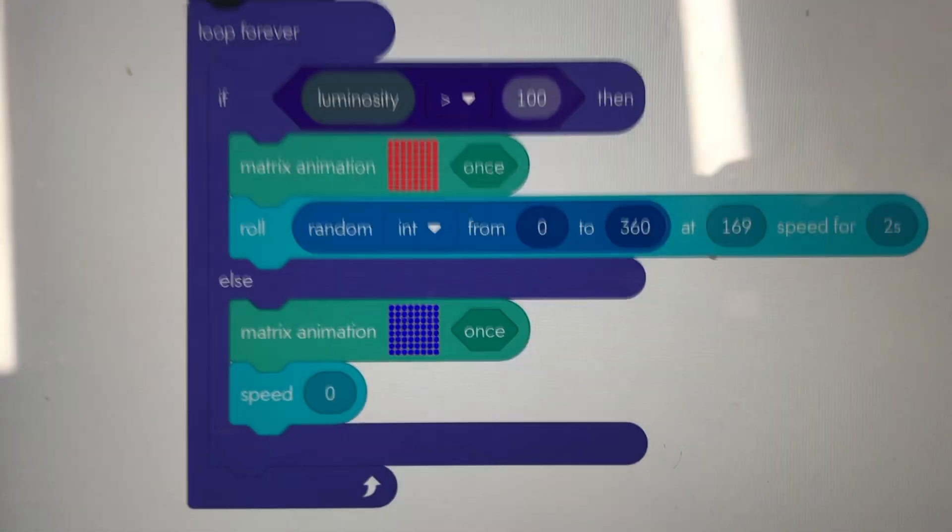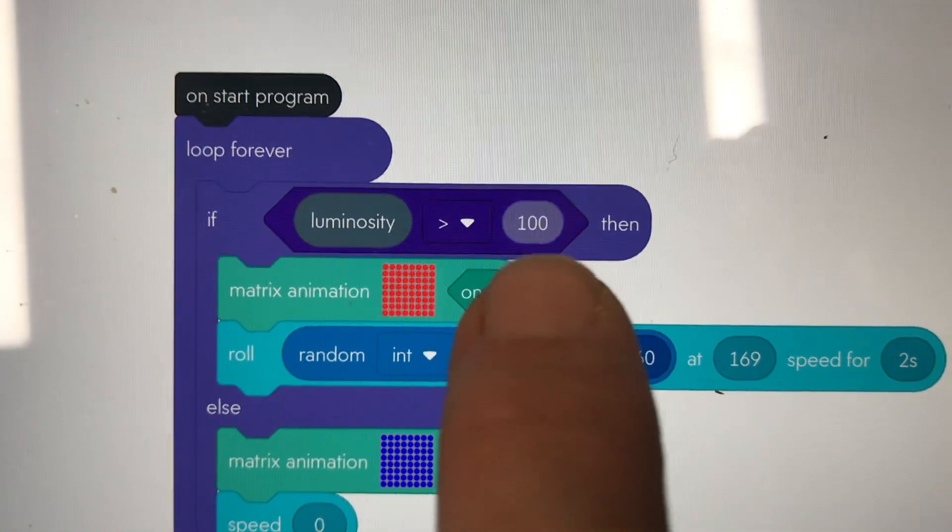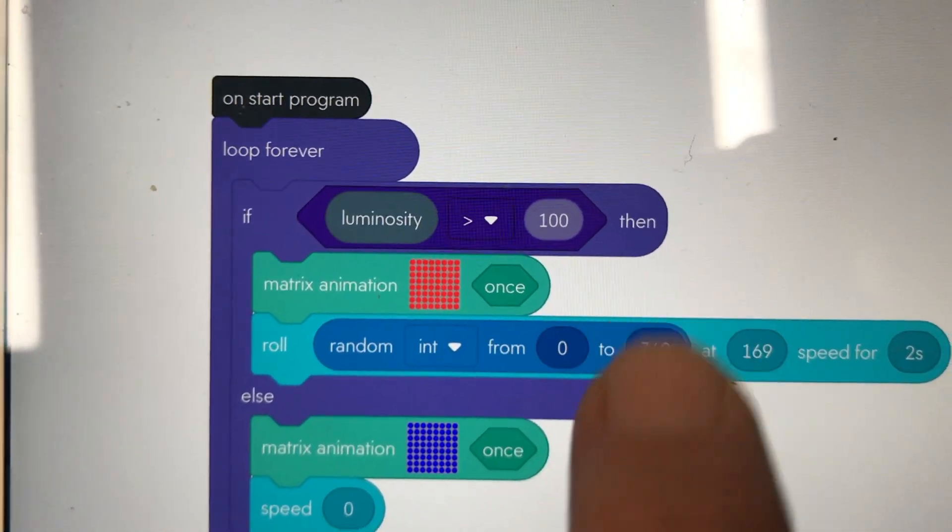And there he'll stay. So that's basically using the light sensor on a Sphero Bolt to turn Sphero into a cockroach. Let's have a quick look at the code. In essence, if the luminosity — the light sensor — is greater than 100 lux,